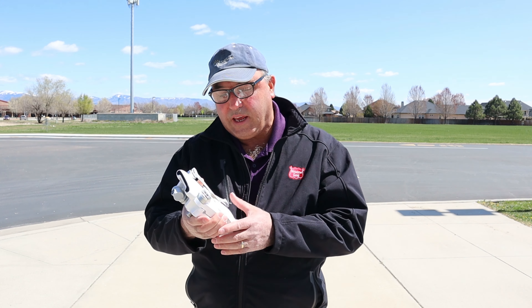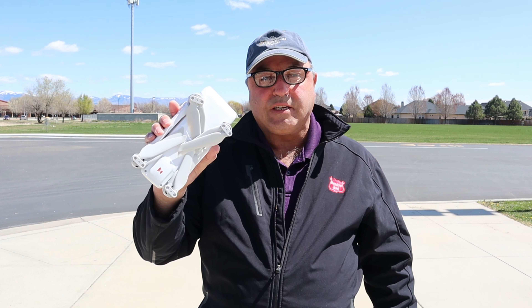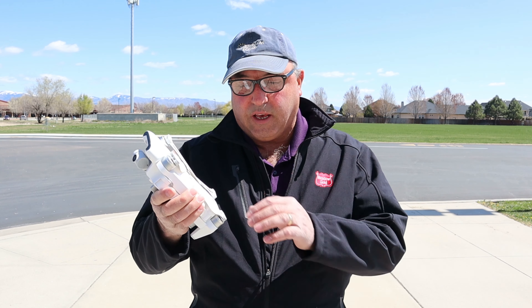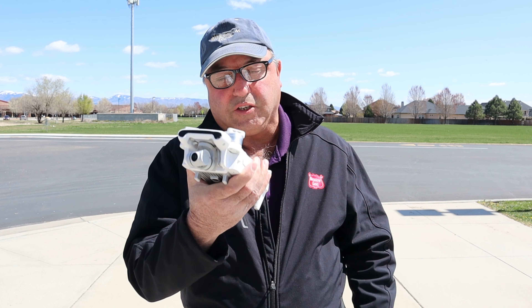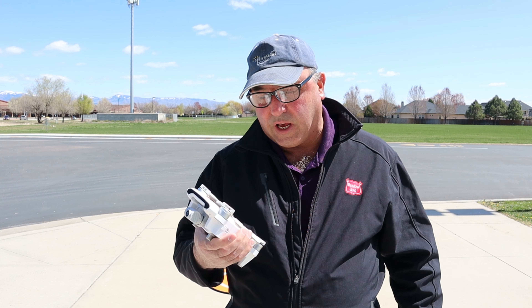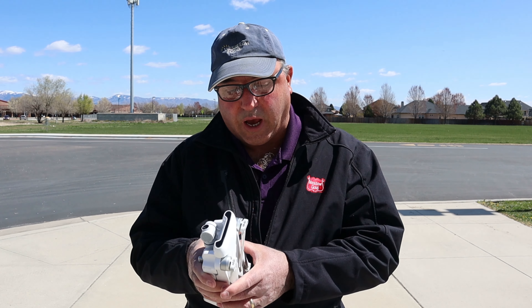Hey everybody, Marcus Crawford here with the Idaho Quadcopter Channel. Today I have the Femi X8 SE again. This is the 2018 version, not the 2020 version that's going to be coming out soon. Really looking forward to that one.